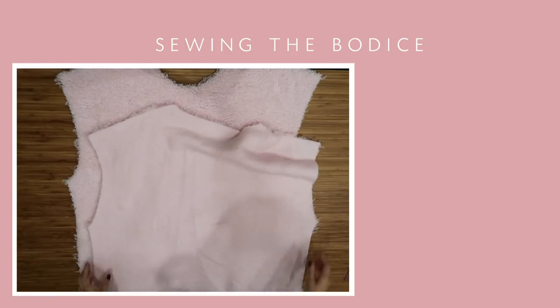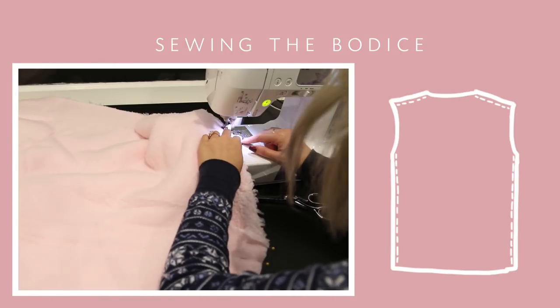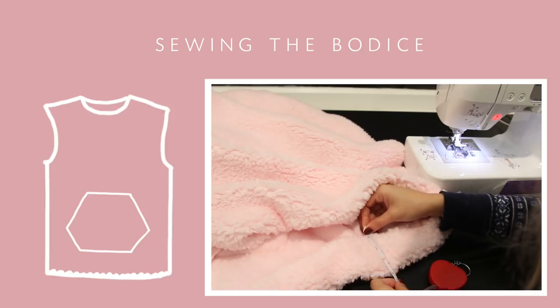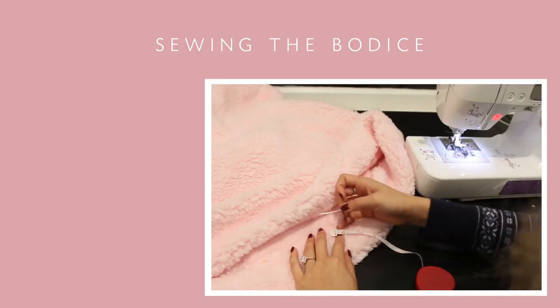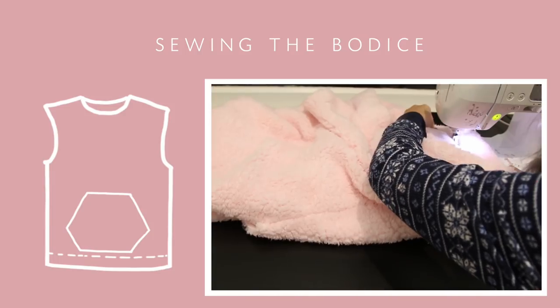Once the pocket is on, lay the two bodice pieces right side to right side and sew up the shoulder and side seams. For the hem, do a zigzag stitch along the edge and then fold it up two and a half inches. Finish it off with a straight stitch, but make sure you leave a little opening for the elastic.